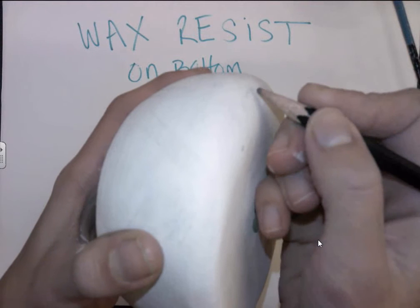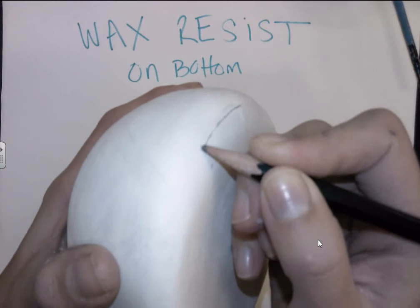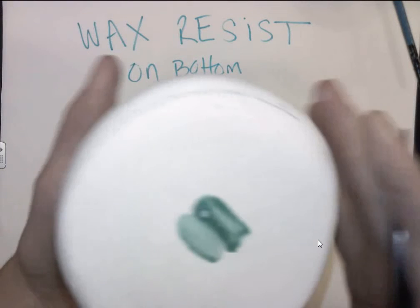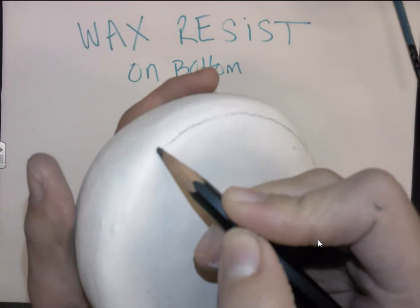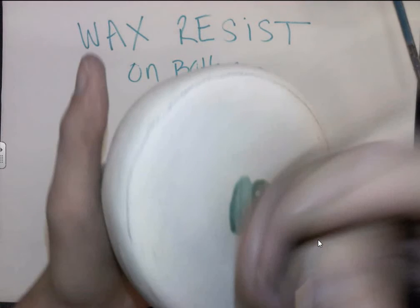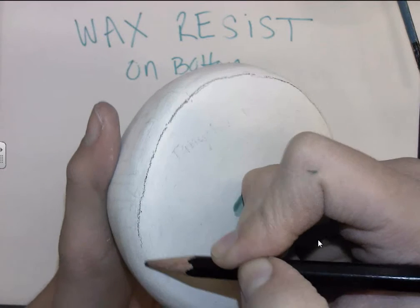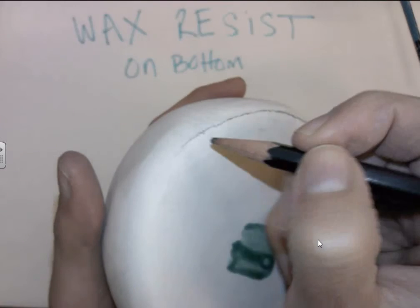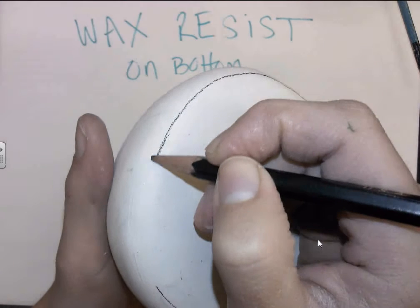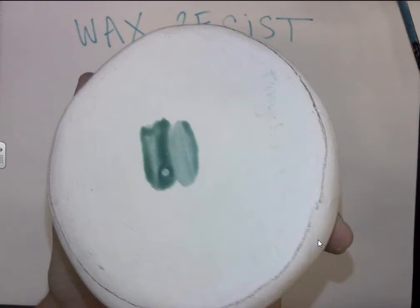This is a common practice with actual potters. What I'm going to do is use a regular pencil to outline where I want my bottom to go, making sure that any area sitting flat on the surface absolutely positively has wax resist on it. No glaze can go onto the bottom of the piece or it will stick to the kiln shelf, and that's bad news. I'll give myself a nice little border in pencil so I know where to glaze up to.